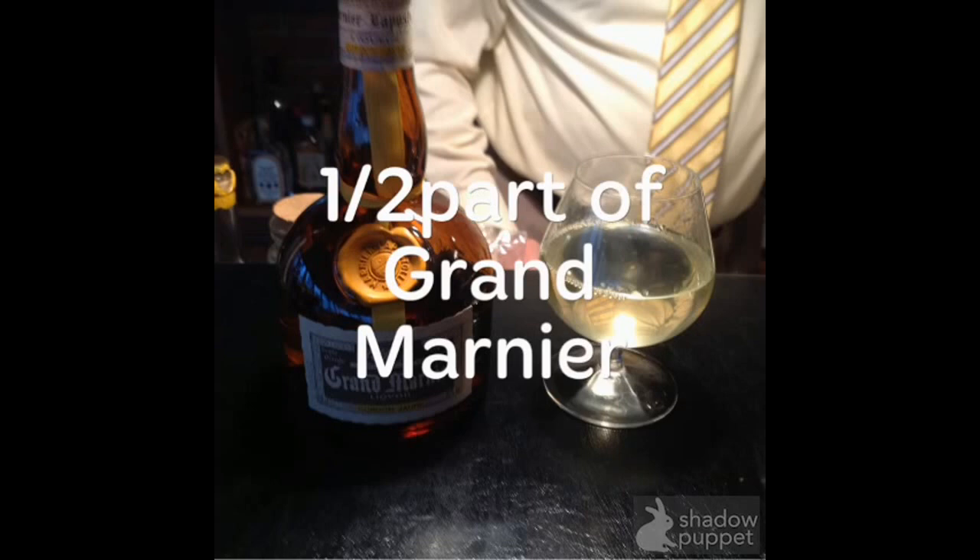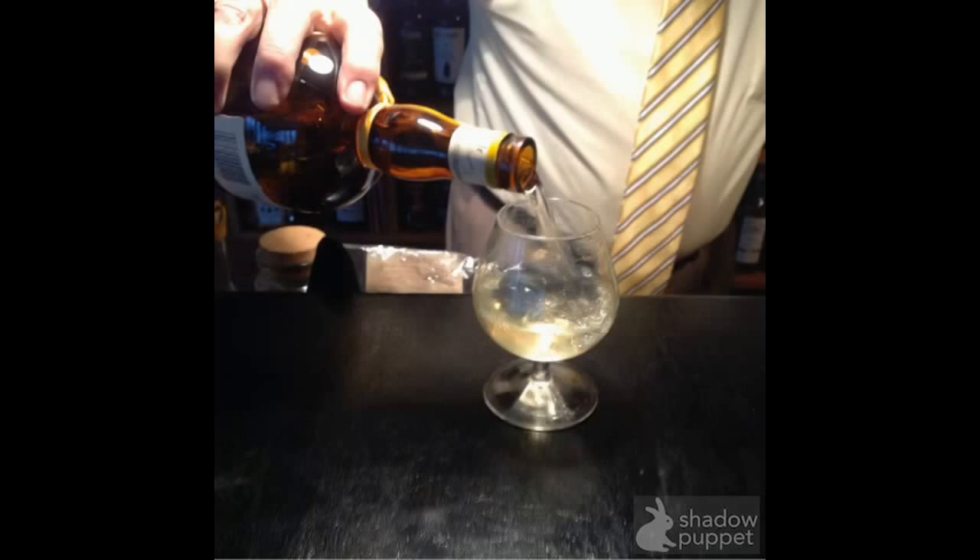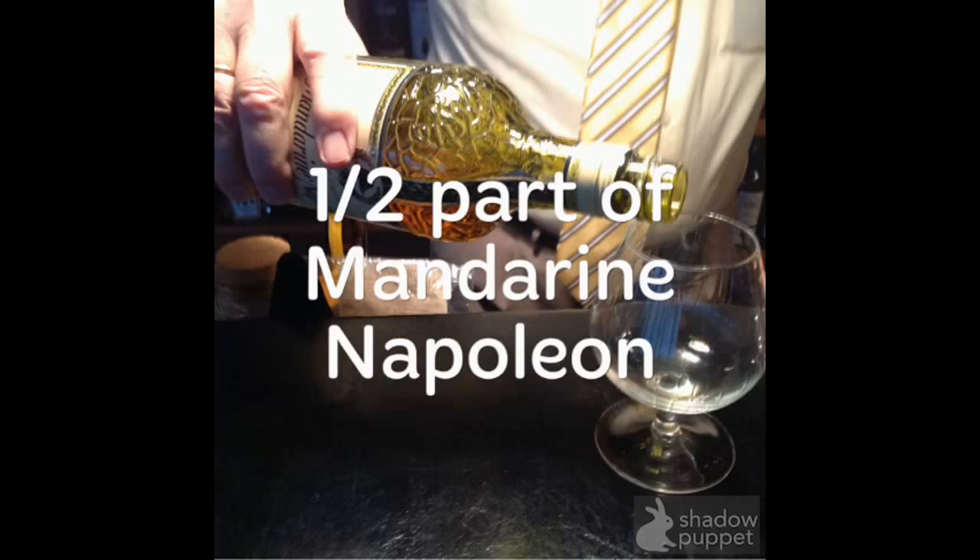This is a very, very nice drink which is always like sunshine. You need half a part of Grand Marnier — it's a French drink with a smell of orange. My dear husband puts this directly in the bowl. You also need half a part of Mandarin Napoleon, it's a very nice drink from France — here is the bottle — and put it in the bowl.